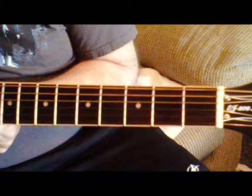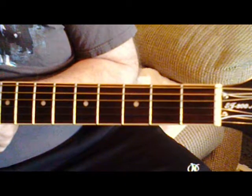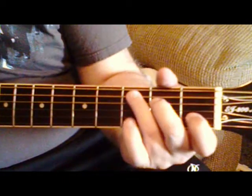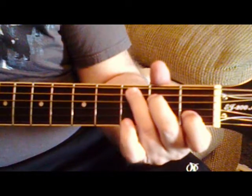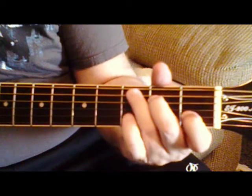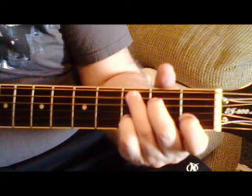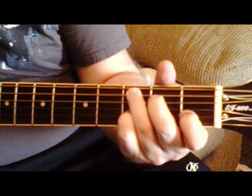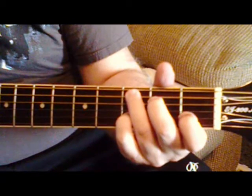I'm going to show you the intro and the chords to Waiting on a Friend by the Rolling Stones. First of all, you're starting with what they call a C major add 9. So you're playing a regular C major chord, but you're putting your pinky on the B string 3rd fret. That's the way it sounds like.